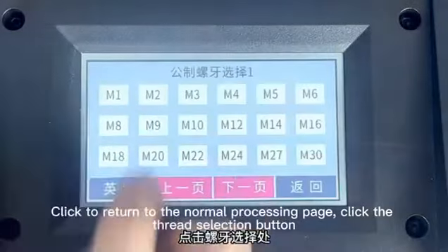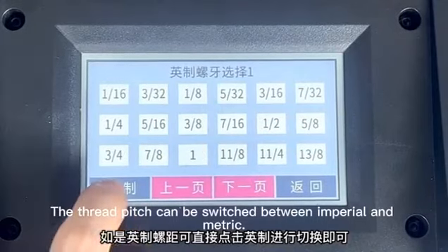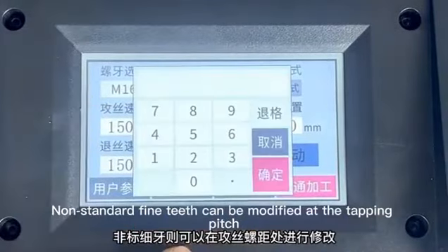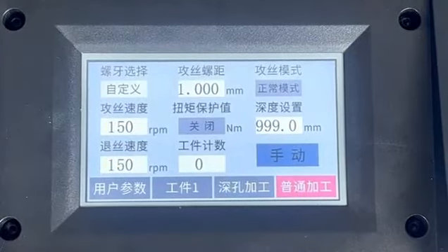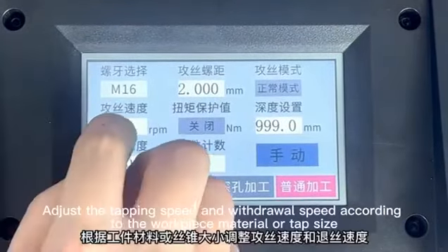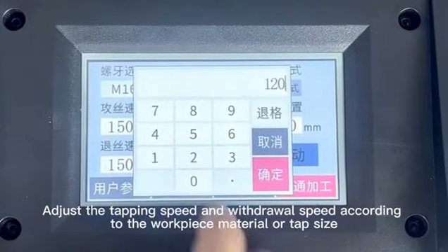Click the thread selection button. The thread page can be switched between imperial and metric. Standard fine teeth can be modified on the tapping page. The thread corresponding to the size of the tap can be selected. Adjust the tapping speed and withdraw speed according to the workpiece material or tap size.